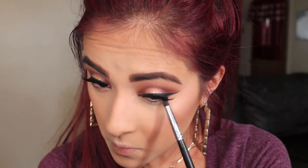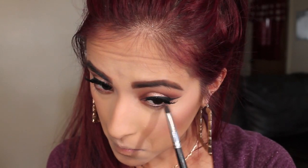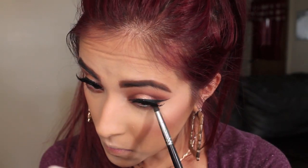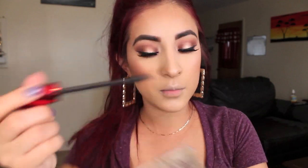For my under eyes, I'm first going to take Creme Brulee and Frappé, then Bandit again, then Mittens, then Bitten, and some of the Lovely eyeshadow. Then I'm going to apply some gel liner and add the same mascara I used for the top to my bottom lashes.